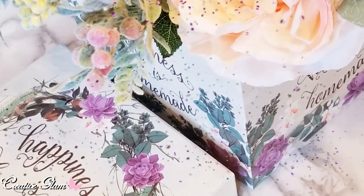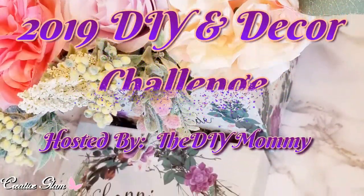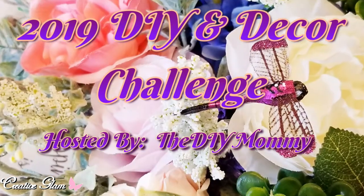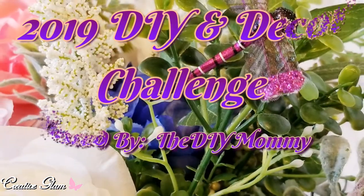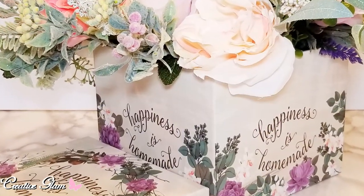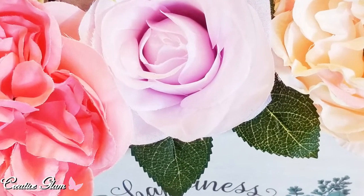Today on Creative Glam, I'm participating in a collaboration called the 2019 DIY and Decor Challenge, and this challenge is being hosted by the DIY Mommy. I will leave a link to her channel down below in the description box — make sure you stop by and check her out. I'll also leave a link to the other participants in this collaboration in the description box; make sure you check it out after you finish watching my video.